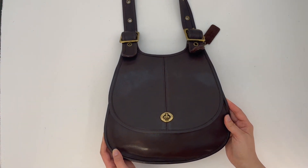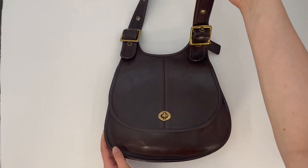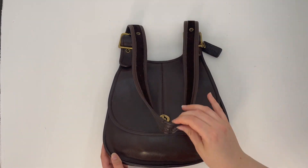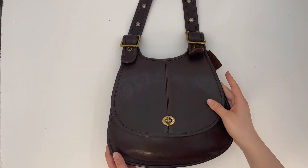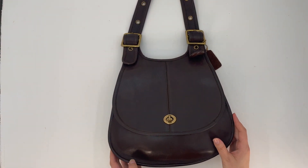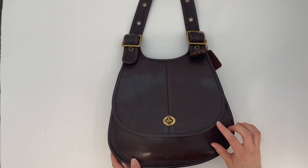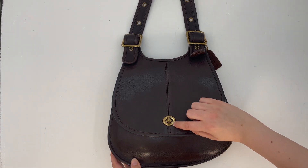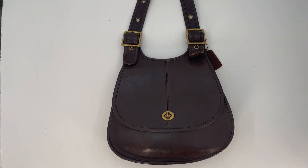This is definitely a popular and sought-after style. It's got a shoulder strap here that is adjustable, and Coach did make a similar style bag later on in the 90s. But the Crescent Bag had this split seam down the front of the bag. The other bag was called the Saddle Bag, I believe.